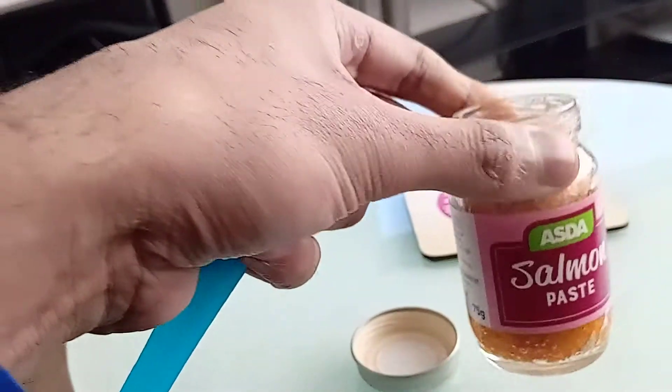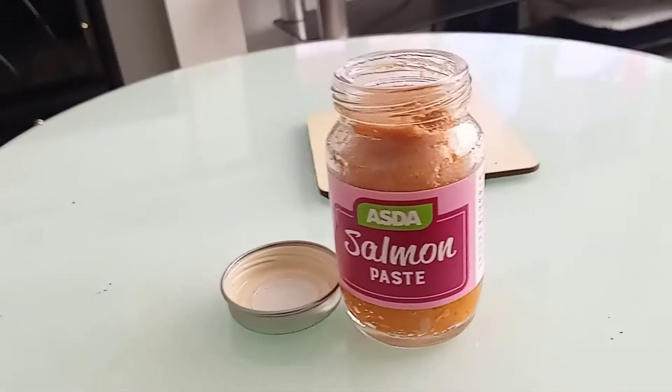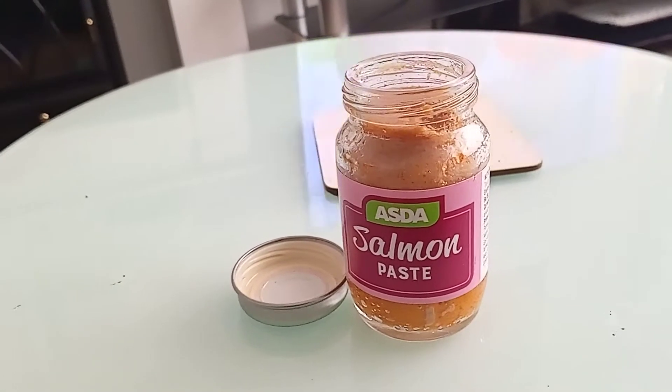I paid around 30 pence for this, purchased from Asda. It's not too bad — I like it. I will be purchasing this again in future. A good product for Asda Salmon Paste. Thank you.